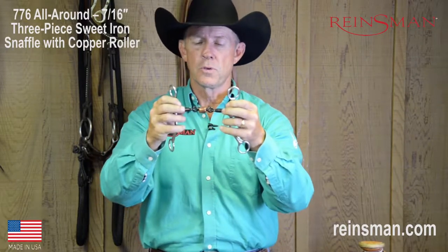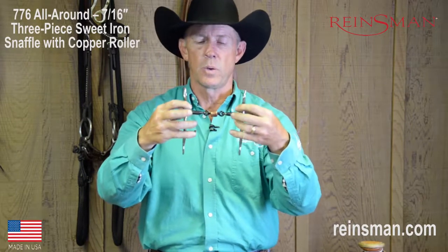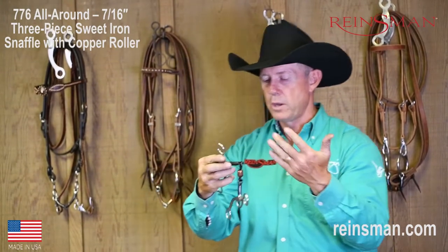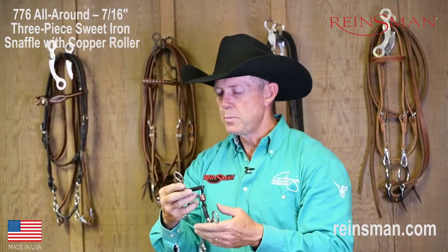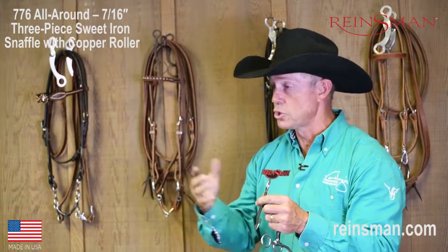The best of both worlds is we've got the copper for the horse to have that flavor and taste, as well as the sweet iron. Another thing that makes this bit so unique and why it's referred to as an all-around is because it's typically a great bit to use in almost every type of situation. It's a good transition bit.